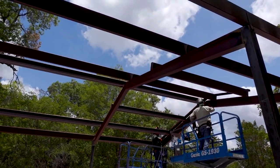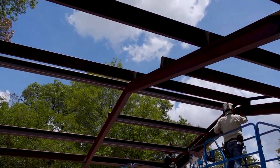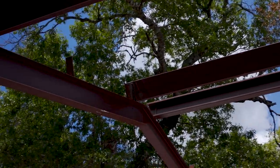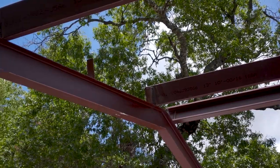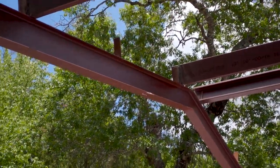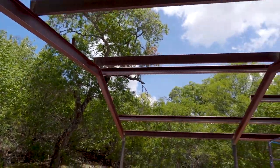That's what the tabs on the I-beams were for — let me show you which tabs I'm talking about. Right there — those tabs. That's where the purlins go. They are welded.